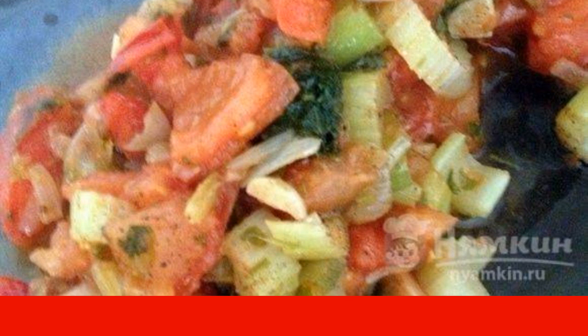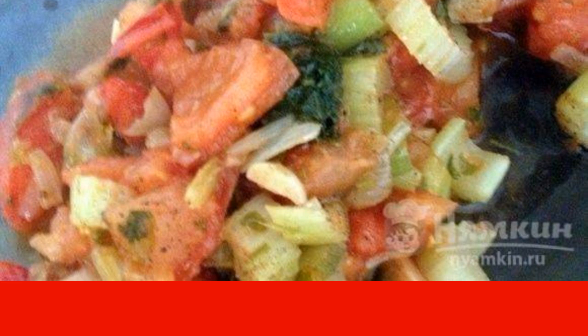Next, add tomatoes and parsley to the pan. Fry for five minutes. Salt and pepper to taste.